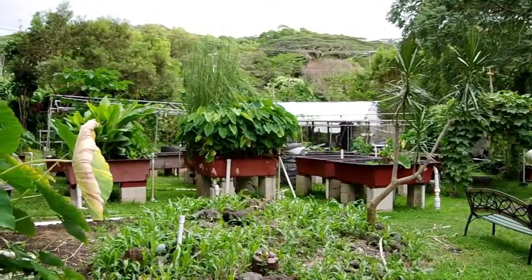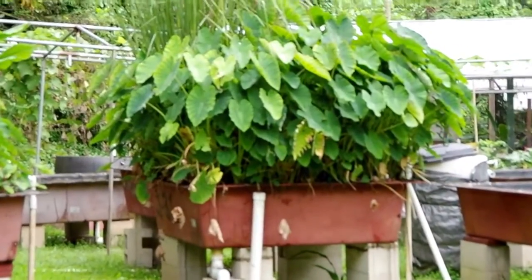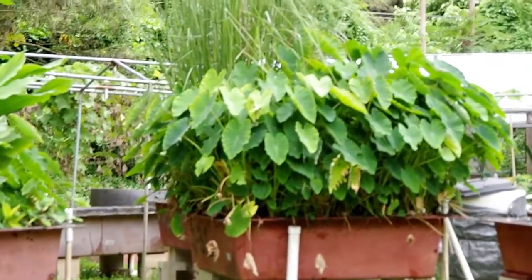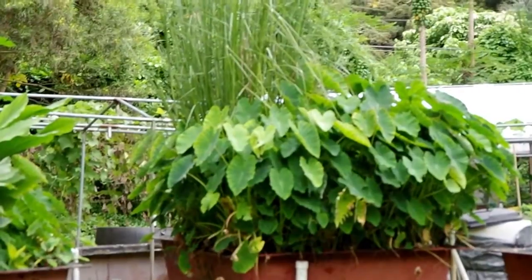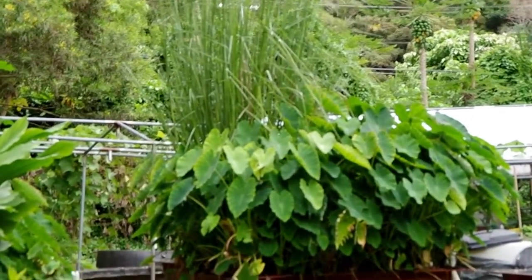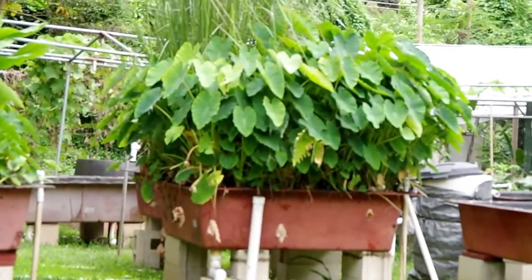We're using our aquaponics to grow out and get babies. To show you how we can do this — you see over there in the far field? That is at four months, four and a half months, and we get that many keikis starting with just five taro plants. We'll take those plants out of there and move them to the field. One of the biggest things you can do with aquaponics is the propagation of field crops.